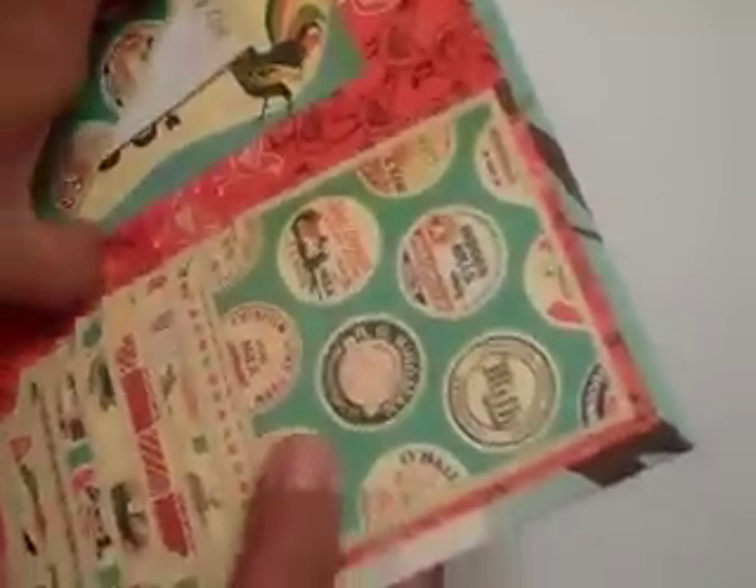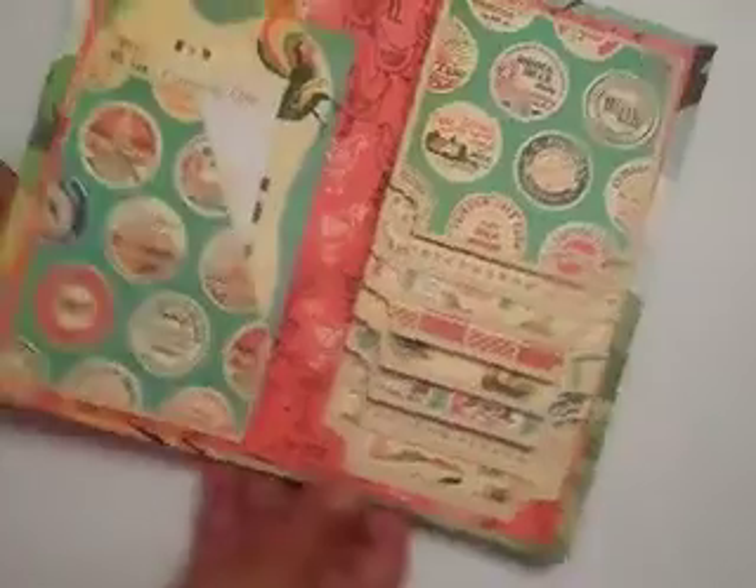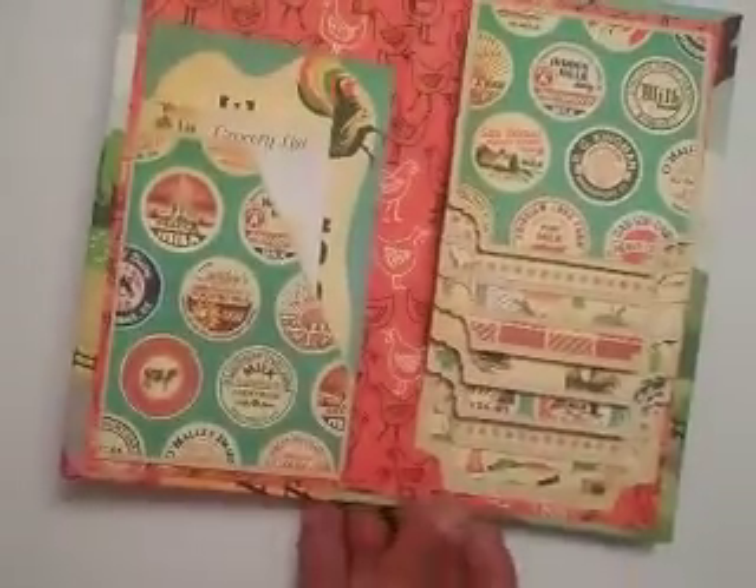The only thing is that it kind of buckles in the center right here. I didn't put enough glue in the center, but that's okay — it's been a while since I've made one.